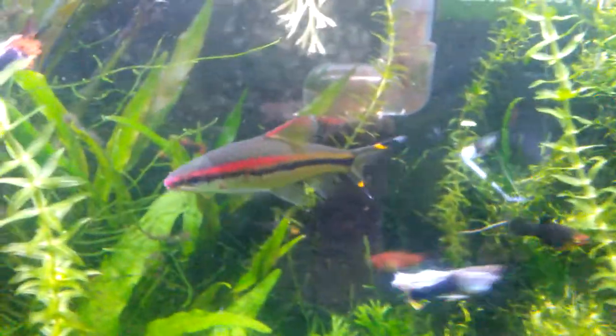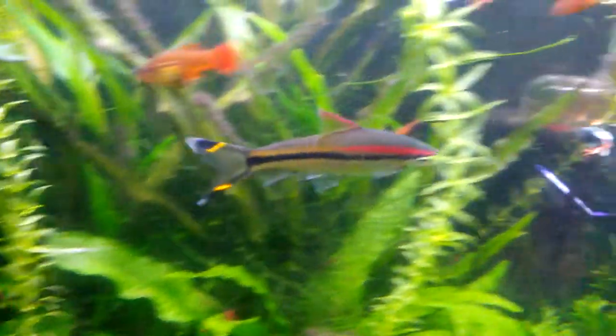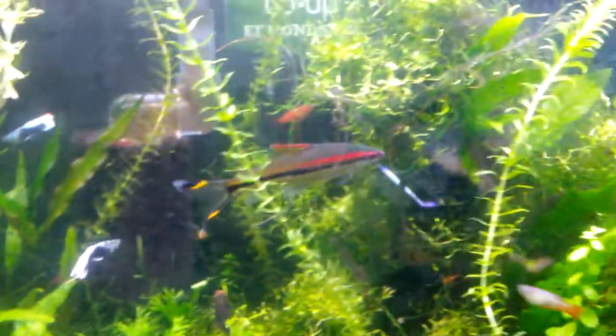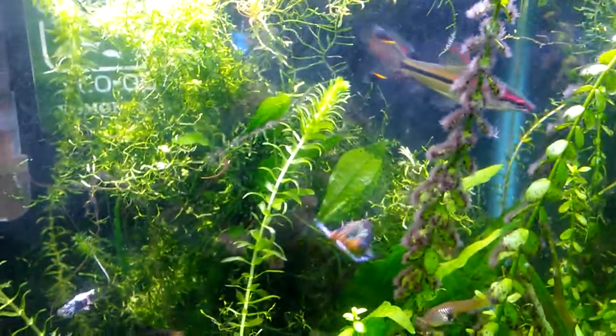Check out this roseline shark — gorgeous fish. I was just sitting here moments ago watching that fish, just admiring how good-looking it is, and that's when I noticed the funky skunk shrimp was out and about.